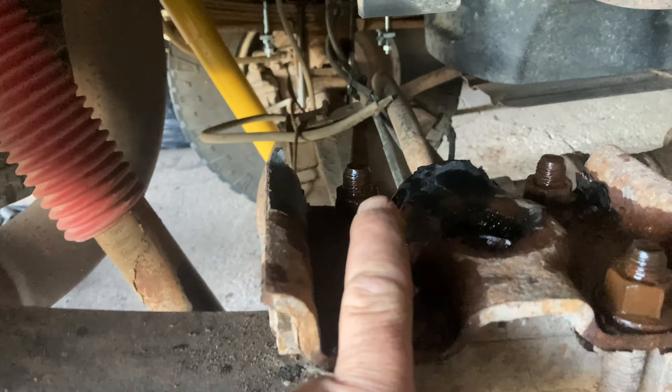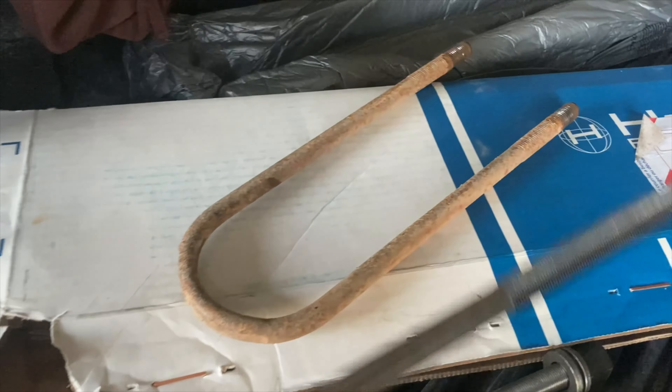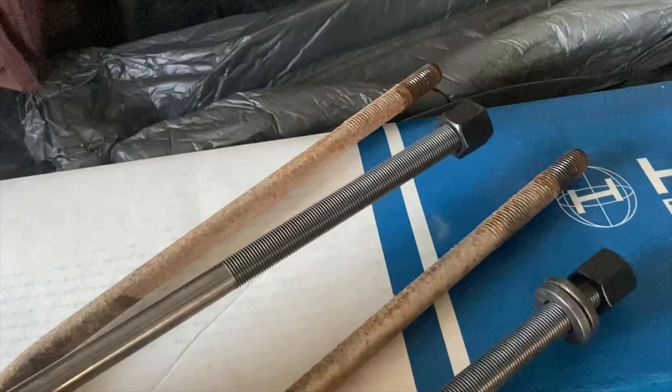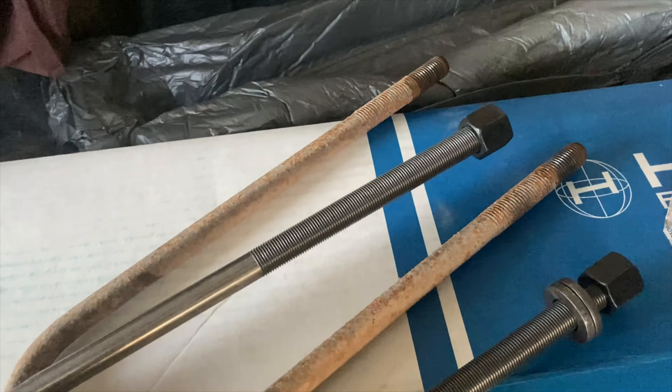So essentially what you've got to do is break loose these bolts - hopefully you don't break your u-bolts. I actually got some made up at Traction, which is a truck supply store, part of the NAPA line. They can custom make those for you, which allowed me to replace this and maintain this and go.